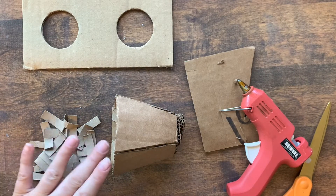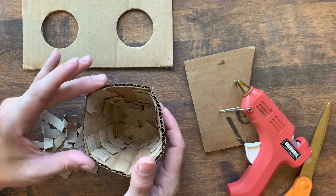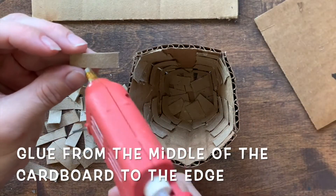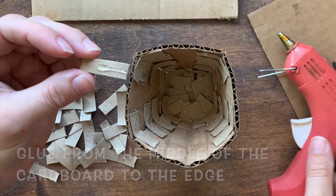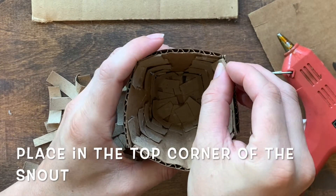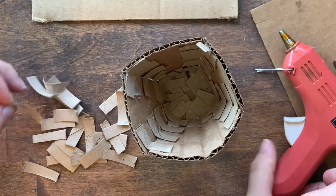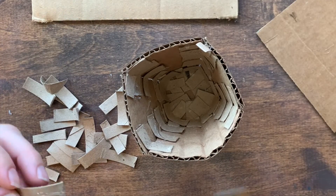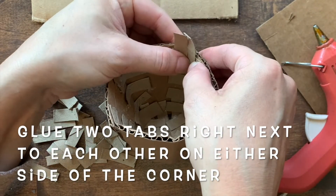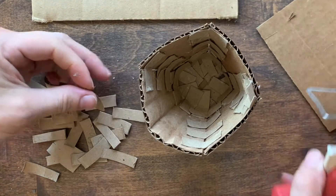We'll use these tabs to attach our snout to our eye part. We'll use the same process we did before, where we glue half of the tab and then attach it to the edge of our snout. Let's do the corners first. Do two tabs that are right next to each other like this. Repeat the process for each corner.